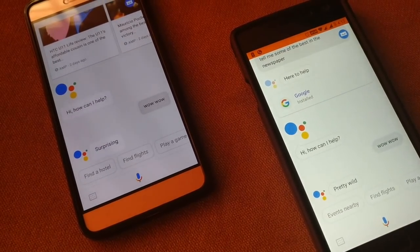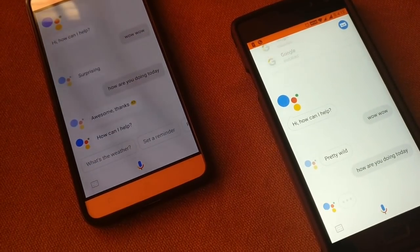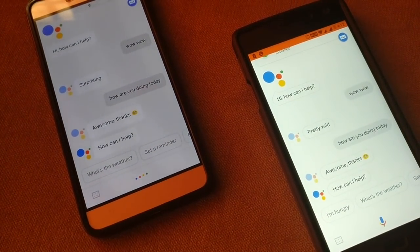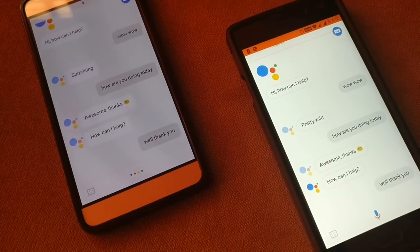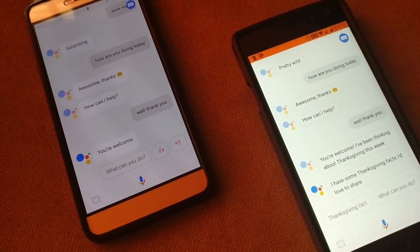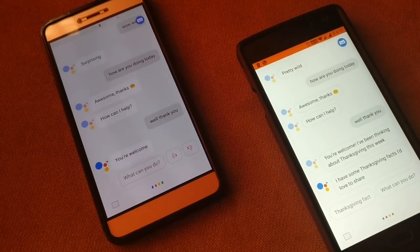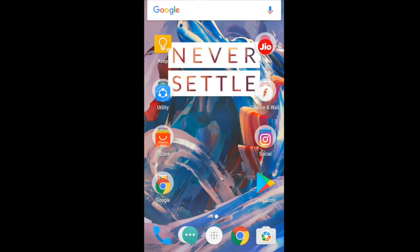Okay Google! How are you doing today? Awesome! Thanks! How can I help? Well, thank you! You're welcome! I've been thinking about Thanksgiving this week — I have some Thanksgiving facts I'd love to share. Google Assistant: Okay Google! Thank you! No problem! All these and many other things that the Google Assistant can help you with.